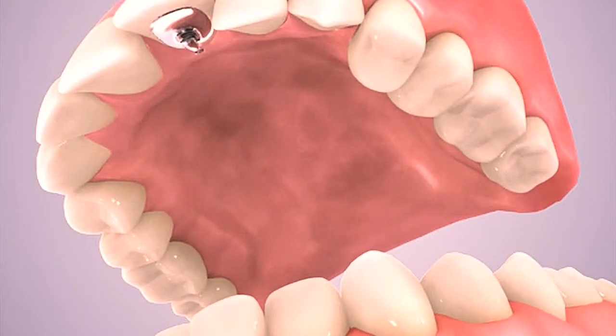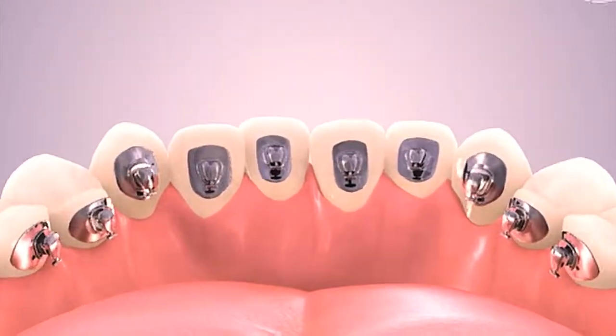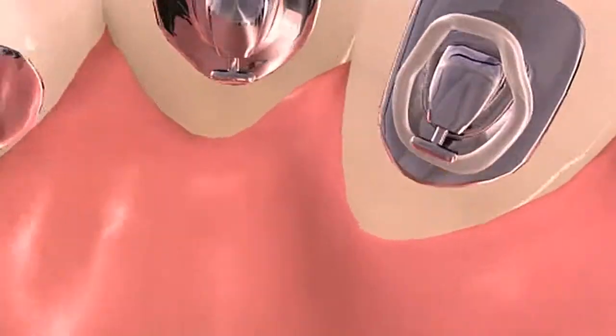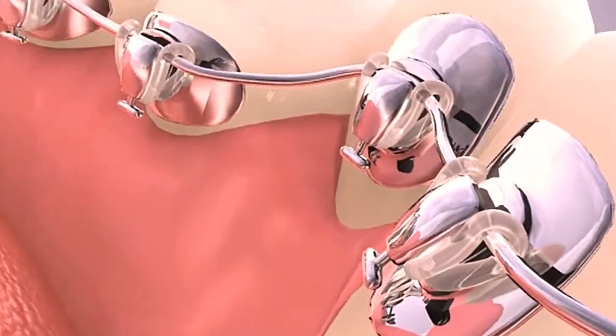A series of metal brackets and wires are used, just as in conventional braces, to correct crooked teeth and malocclusions. All of this hardware is placed behind the teeth where it cannot be seen.